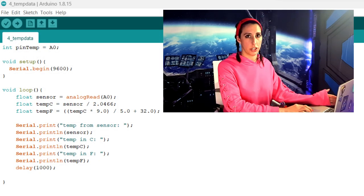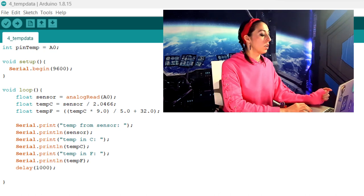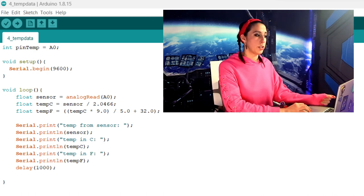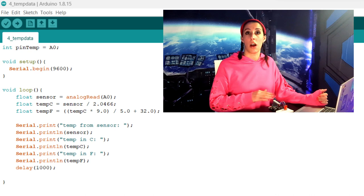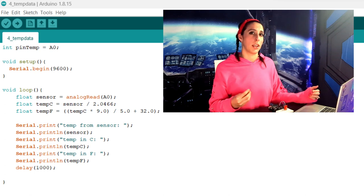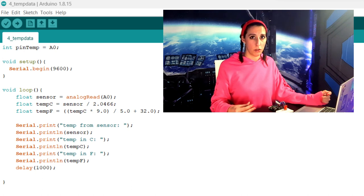In void setup, we're just starting the serial monitor. In the first part of our void loop, we're creating three variables — all floats because they're going to be decimal numbers. The sensor variable is reading in data from pin A0. But what the sensor outputs to the serial monitor isn't automatically in Celsius, even though that's what it's calibrated in. We have to code that conversion. What the sensor prints out on its own is actually going to be in millivolts.